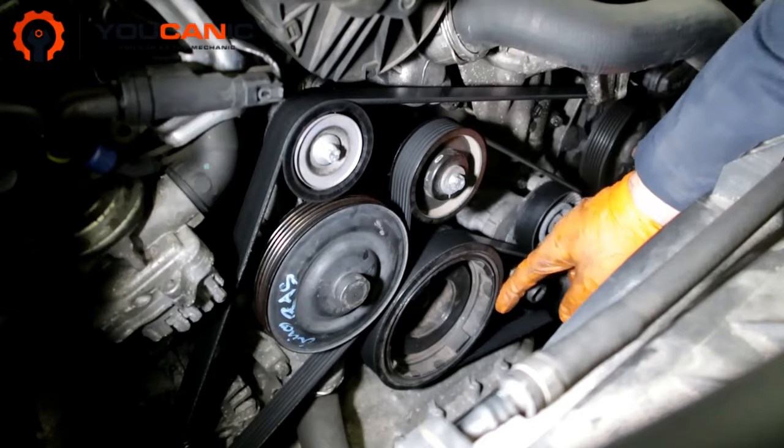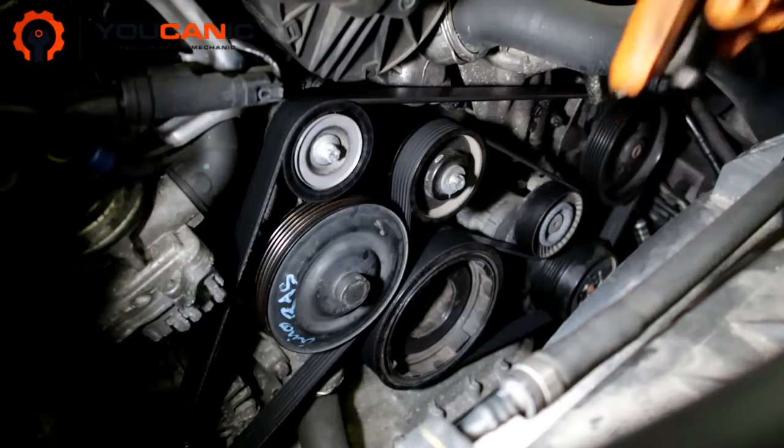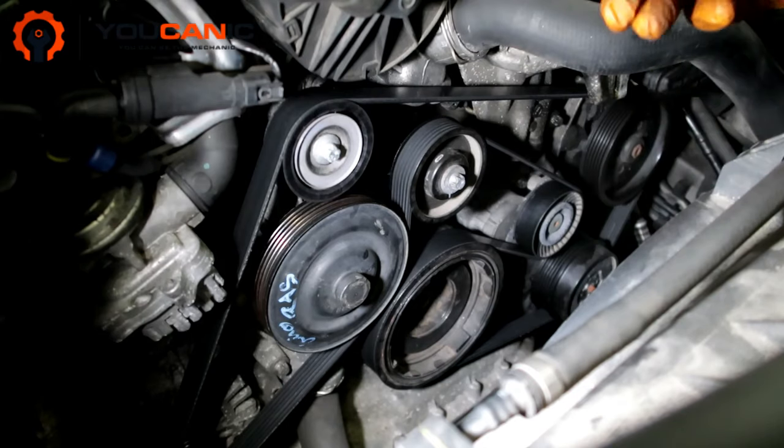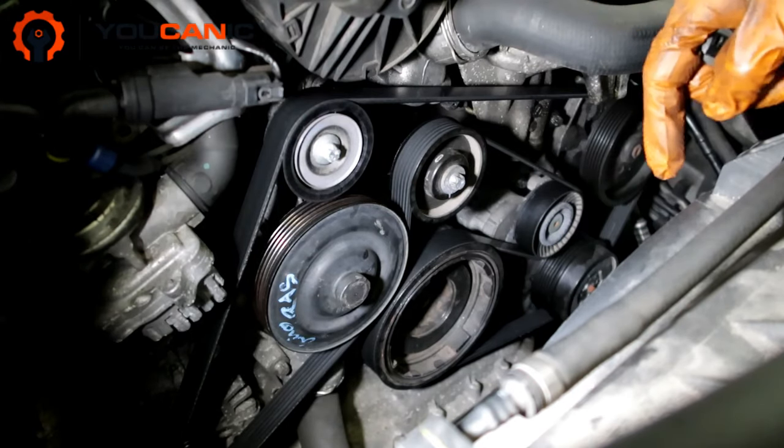Welcome to Mechanic! In this video we're going to show you how to replace the serpentine belt on a Mercedes. This is a very common procedure for Mercedes V6, V8, and V12 engines.